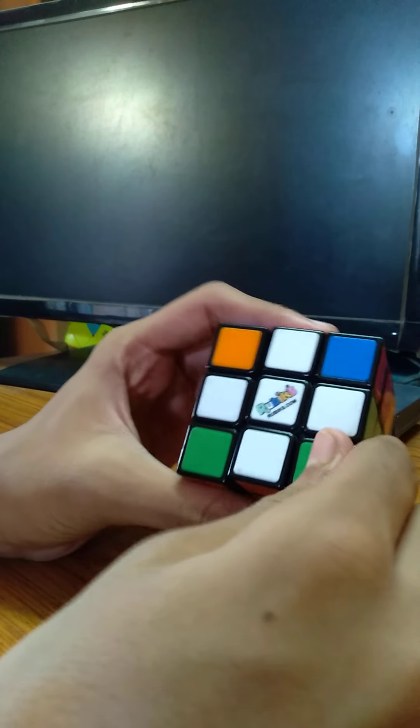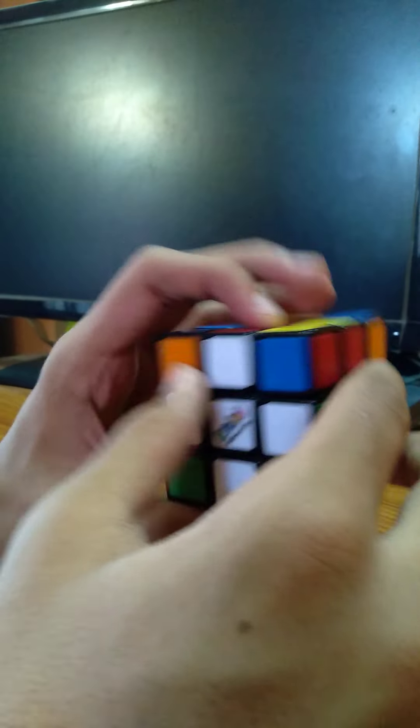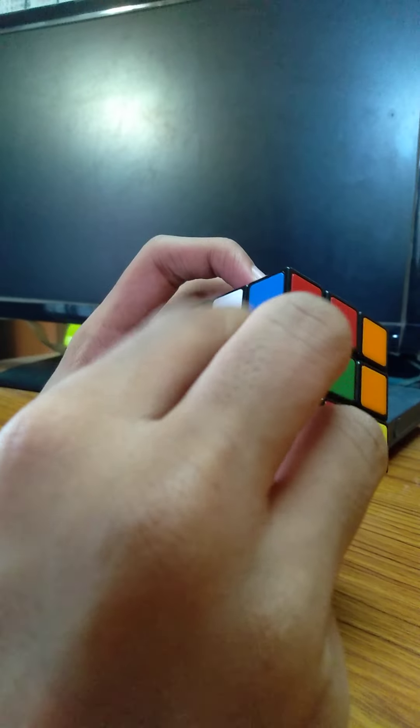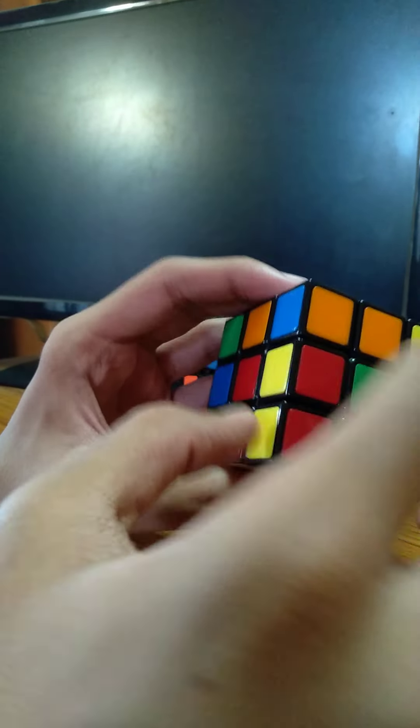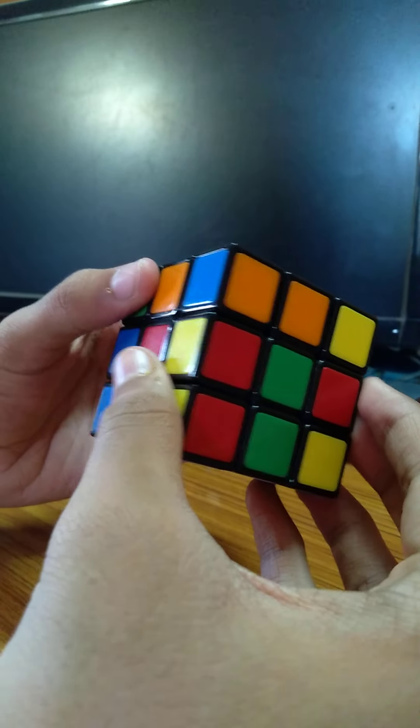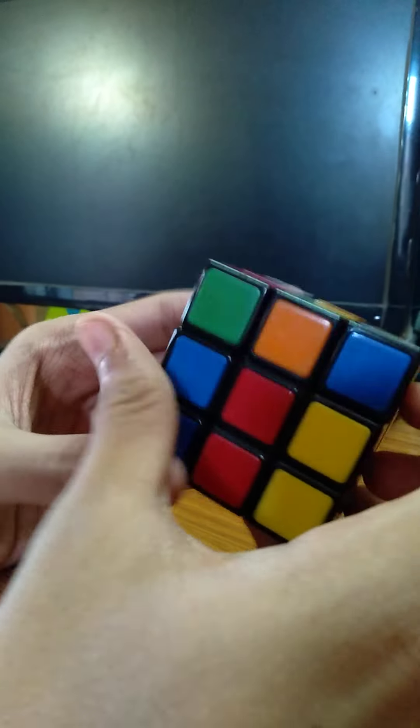In this video I am teaching you the CFOP method — that is Cross, First Two Layers, OLL, PLL. We have completed the first step: the cross. Now we are heading into the First Two Layers. First Two Layers means the bottom layer and the middle layer. So how do we get the first two layers?